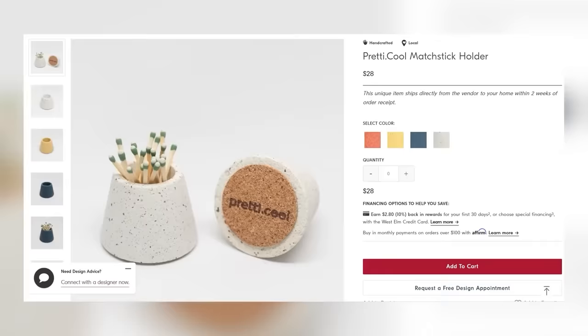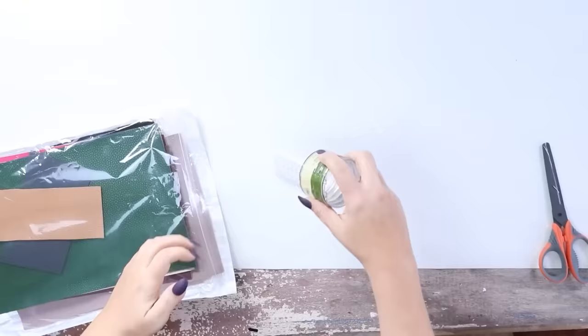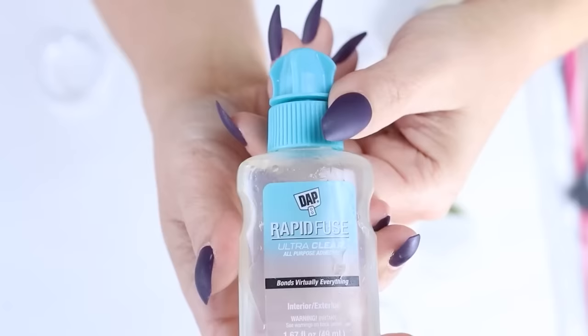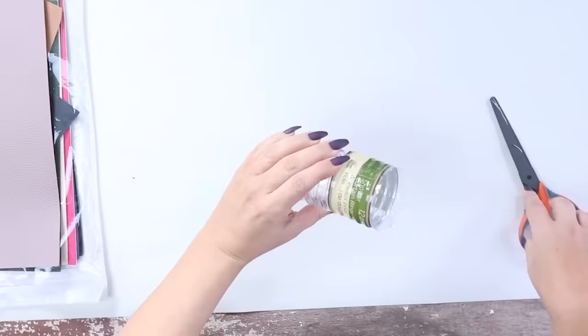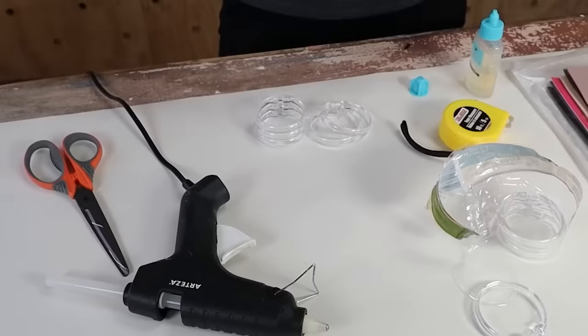Have you guys seen containers where people put in longer matchsticks or colorful matchsticks? I find them really appealing — it's a cute home decor piece, and I wanted to recreate it for less. I went to Dollar Tree and picked up some clear shower rings. I glued them together one by one around the edges, stacked them up, and let them sit overnight to dry.